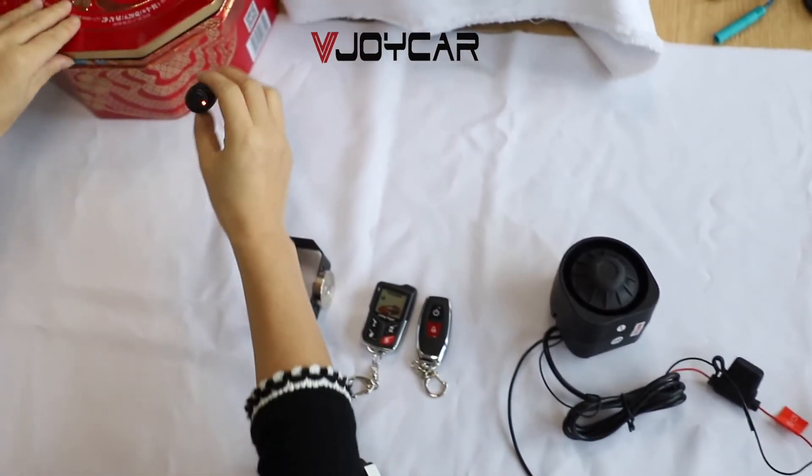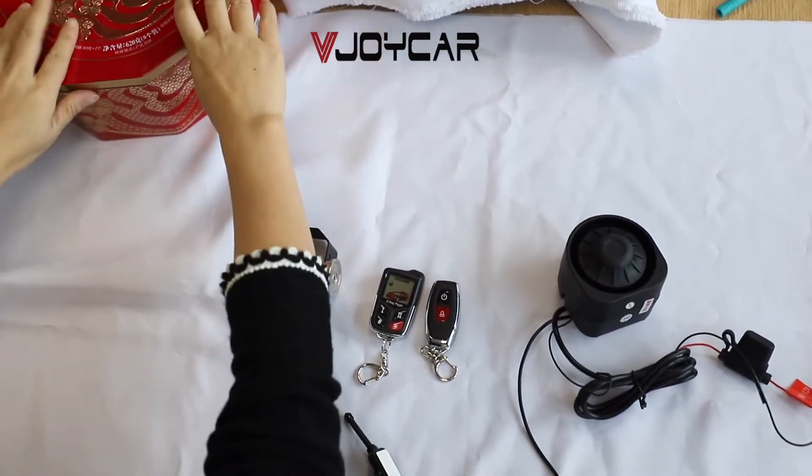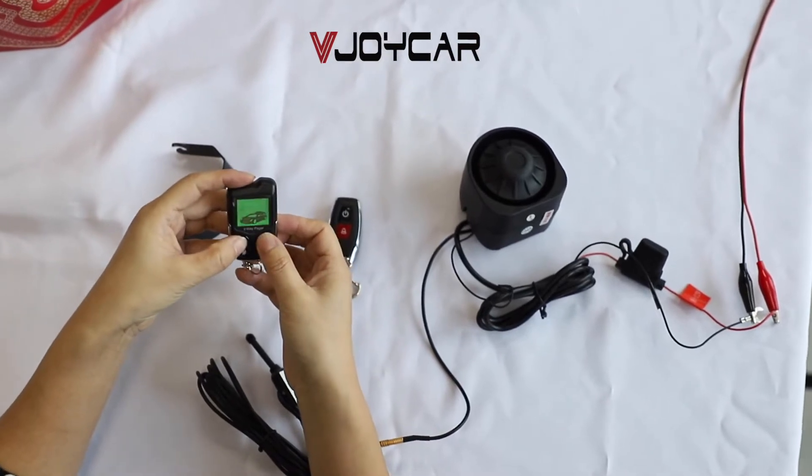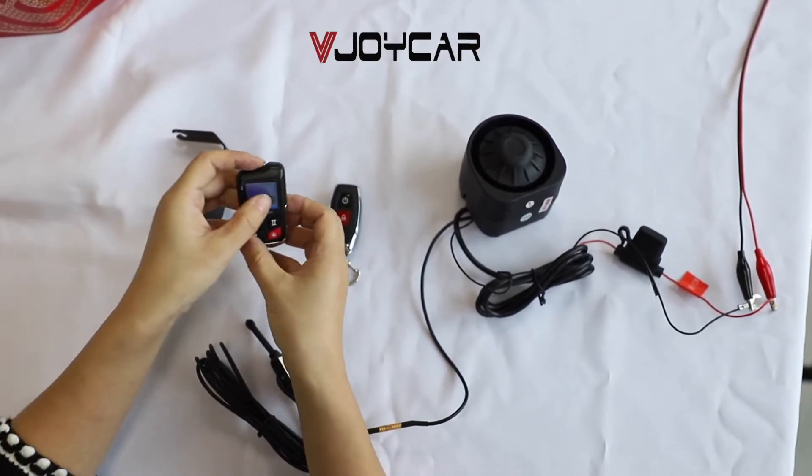Turn it on. It's flashing. This is on. You can turn it to on. It's on.